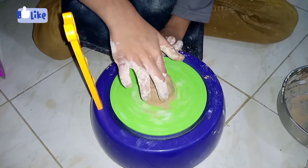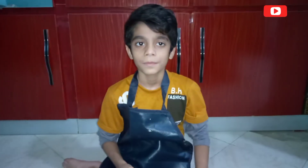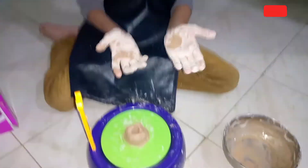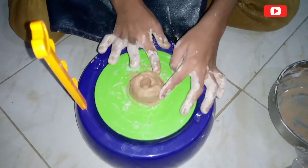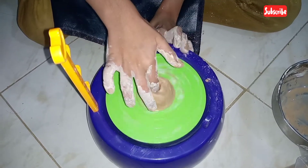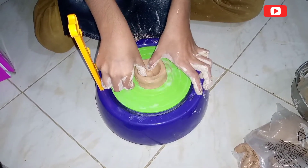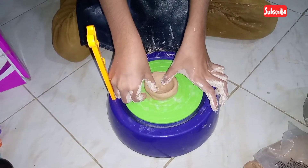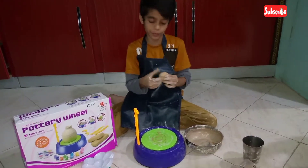I am ready to put it in the pot and shape it. We are ready to give it a new shape. I want to give it a new shape.